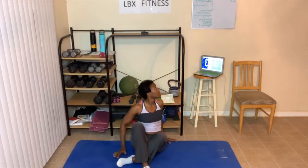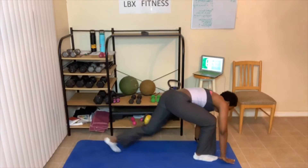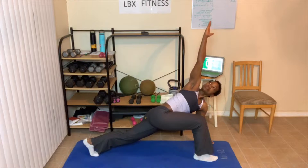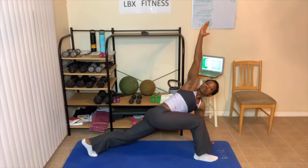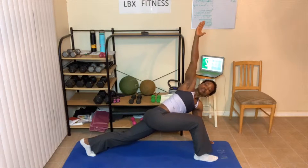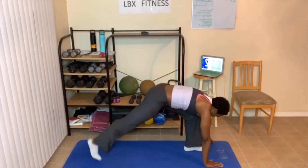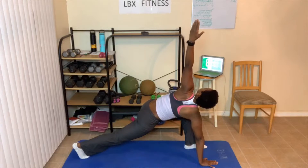Here we go — three, two, one — deep lunge with a twist. Then we're going to switch legs. After this round of yoga we'll stand up and do our stretching. Switch legs, three, two, one. Remember you can use your chair.